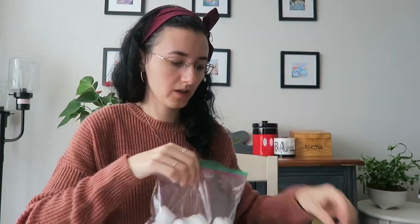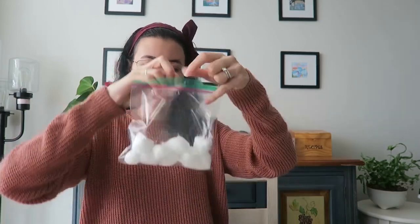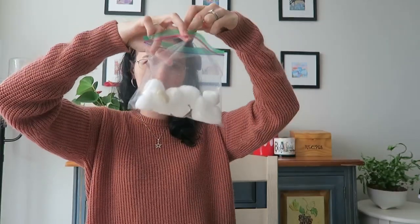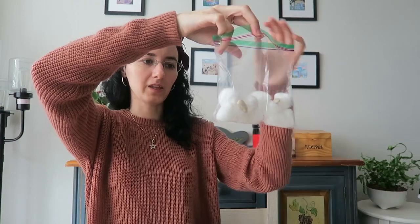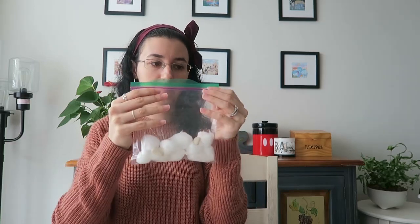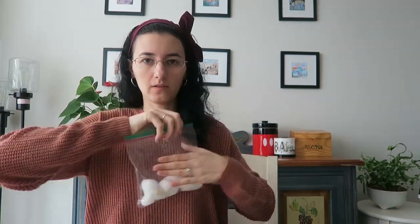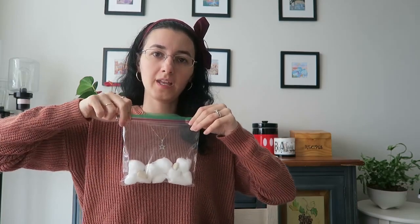Now get some beans. You don't want too many because beans need a lot of space to grow, so I'm doing about three. Just place them inside your ziploc — that's one, that's two, and that's three. Now you want to tightly close your ziploc bag.